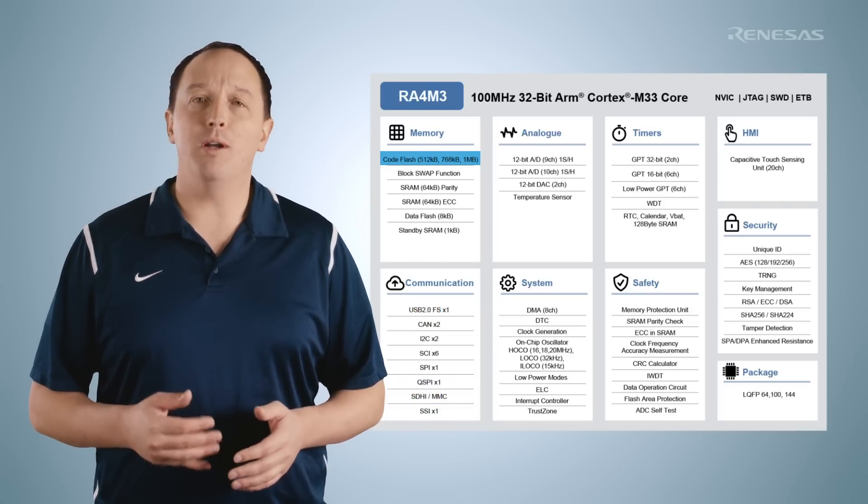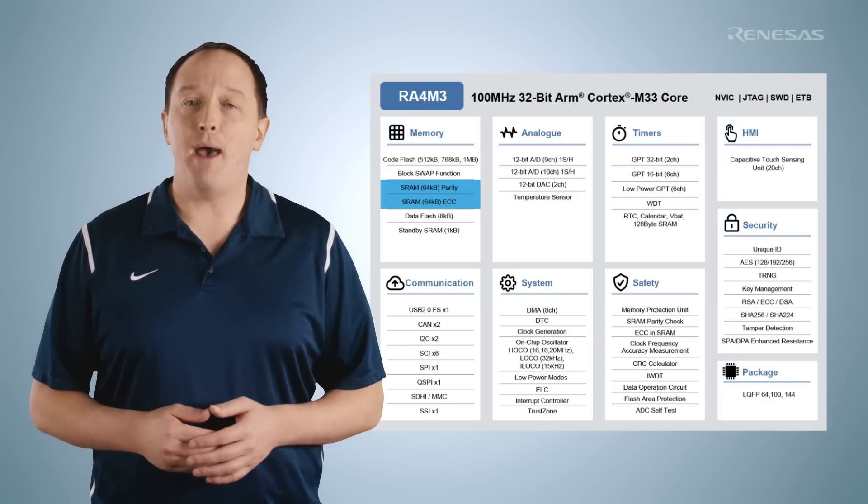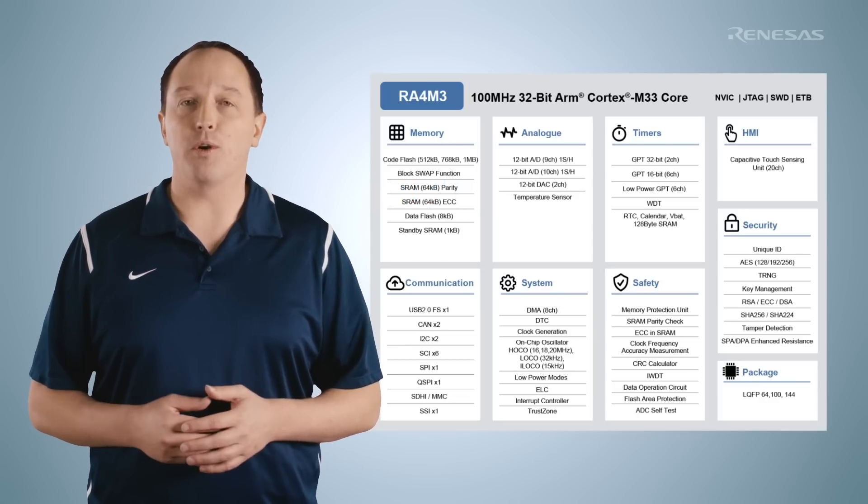They're offered with up to 1 MB of flash with background and swap operation, 128 KB of SRAM, and packages from 64 to 144 pins.